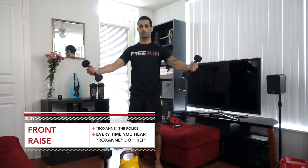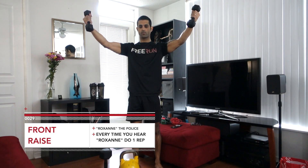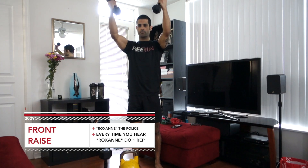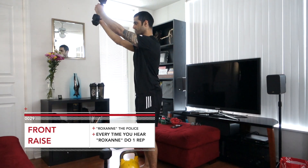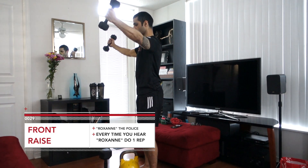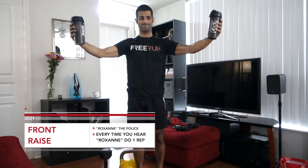Workout today starts off with some front raises to the song Roxanne by The Police. You're gonna hold in the top position like so, and then every time you hear the word Roxanne you're gonna do one rep bringing your arms together in front. The idea is that when you're bringing your arms together you want to try to engage your pecs and those upper lats. Have the arms just slightly in front, and that way you should be able to get a really nice little pump going through that upper body. If you don't have lighter dumbbells you can use a pair of shaker cups and fill them up.